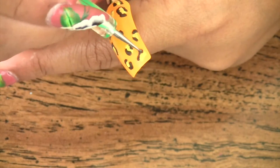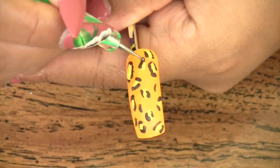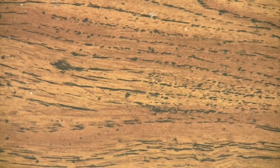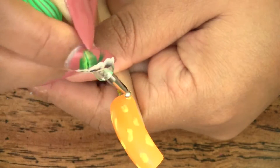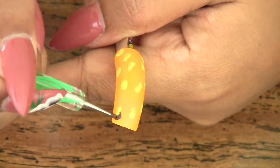I chose to use acrylic paints to do my nail art today since nail polish can get tacky quicker than acrylic paint. If you make a mistake with acrylic paint, a wet paper towel will help you wipe it off and start fresh without ruining your nails, whereas nail polish gets tacky faster and if you make a mistake you'd have to wipe it off with acetone or nail polish remover.